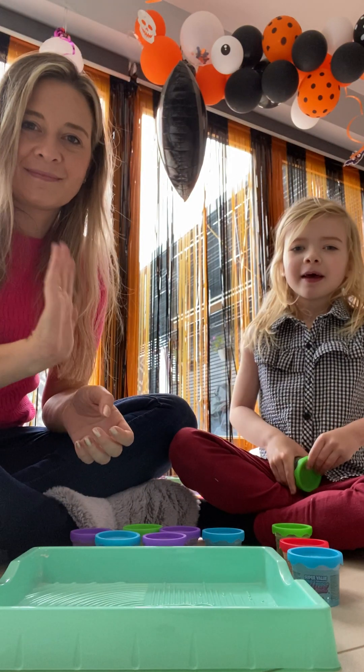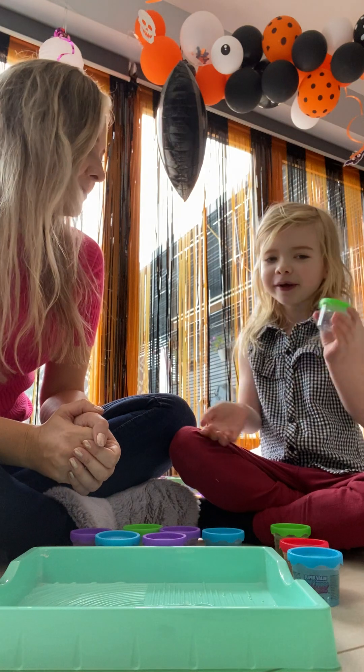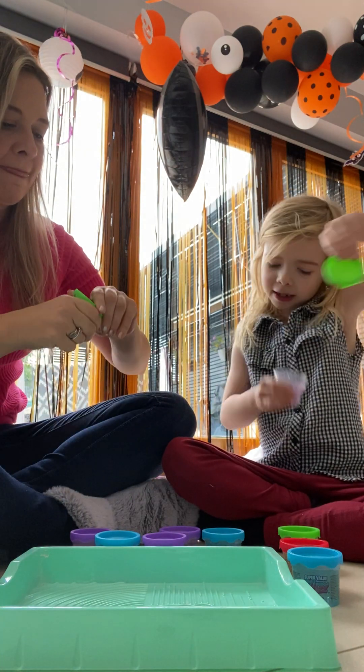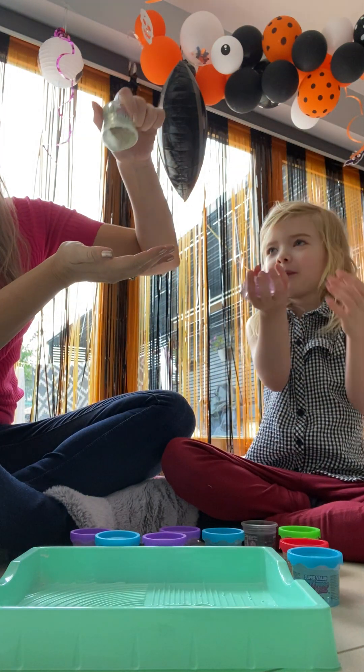Hi guys, so this is my mum over here and we're going to be unboxing some water slimes. So first comes up the ones with the green cap. Water slimes are like the best slimes you can ever think of.